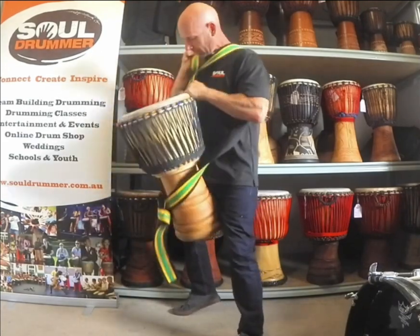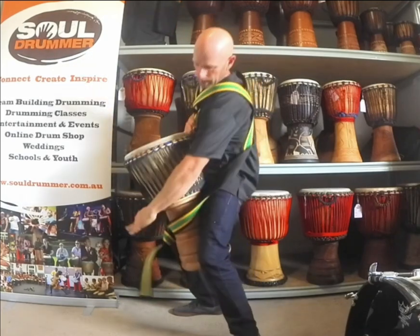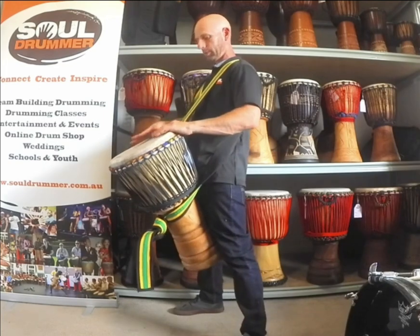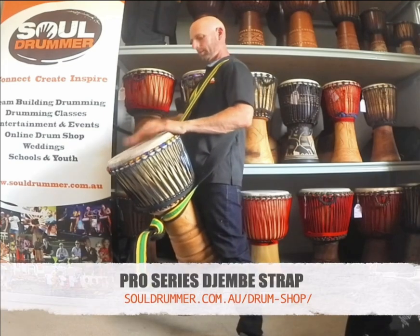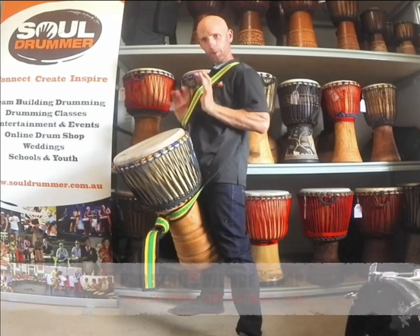Just take a moment to adjust it, get it comfortable. You can tuck that in underneath, and as I said, you can make it longer or shorter. This is the pro djembe roving strap.